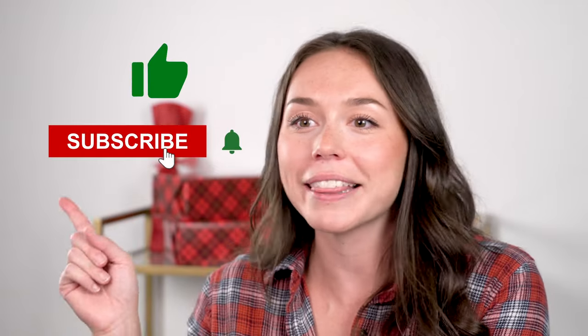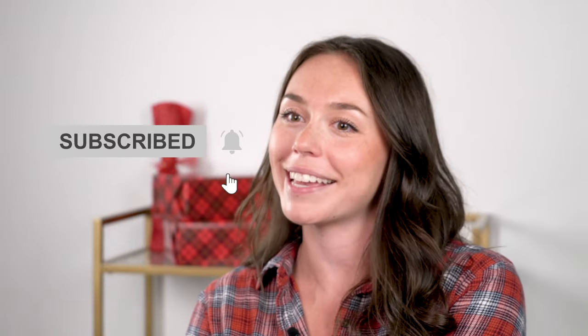Want to know my easiest and fastest wrapping technique? Before I get to that, make sure to like, subscribe, and ring that notification bell for more videos like this.